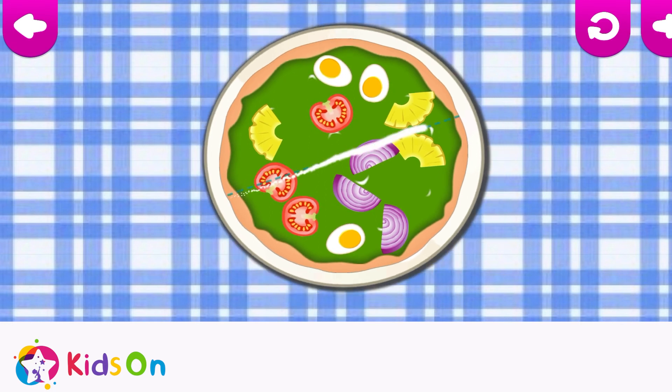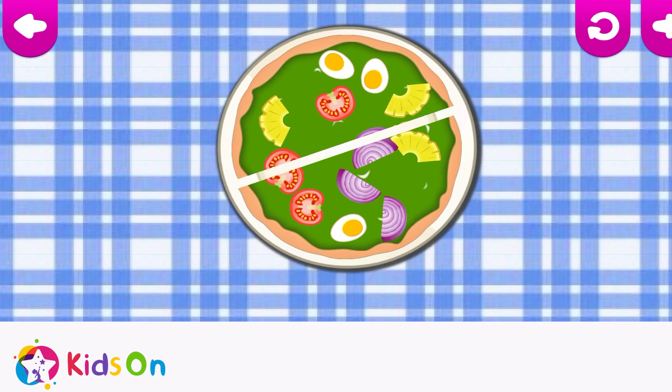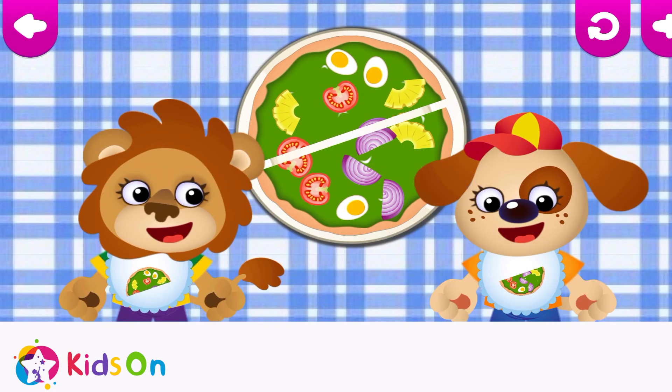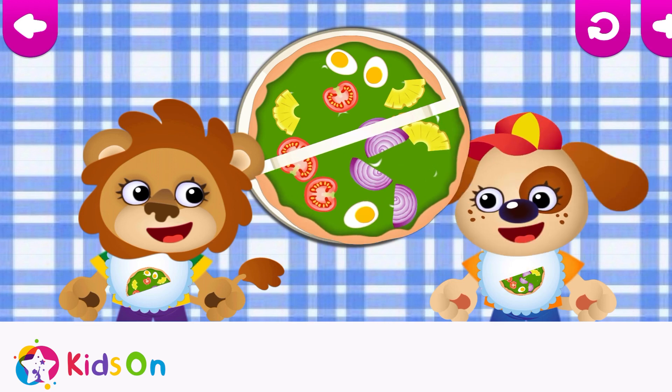The pizza's ready! Let's slice it! Run your fingers along the dotted lines! Good! Time to treat our friends! Pay attention to the aprons! They'll tell you which slice to choose!